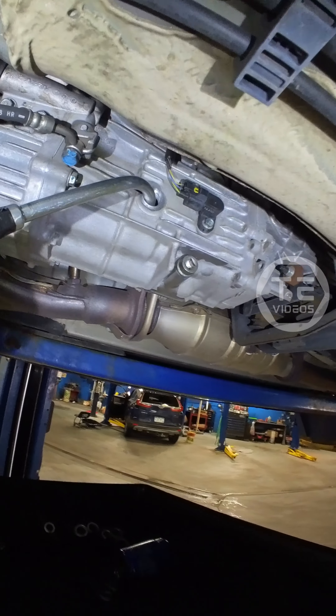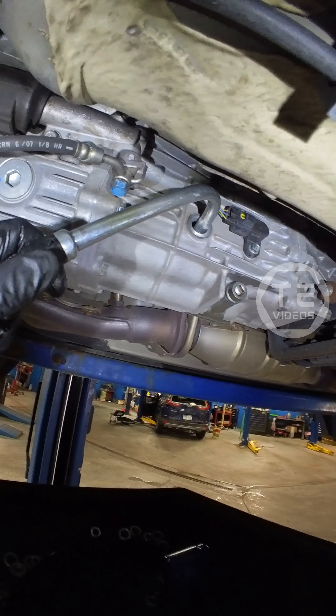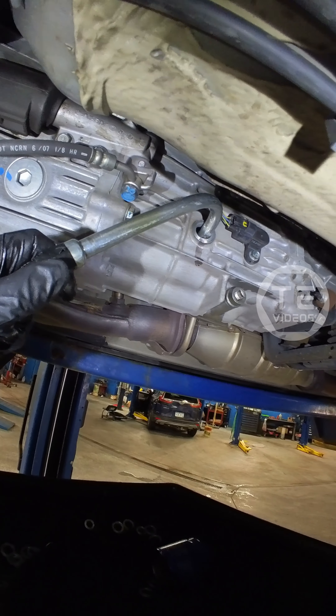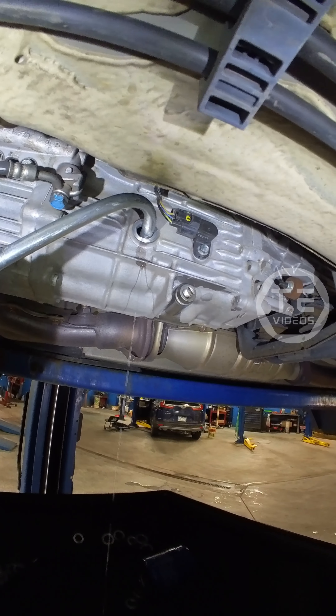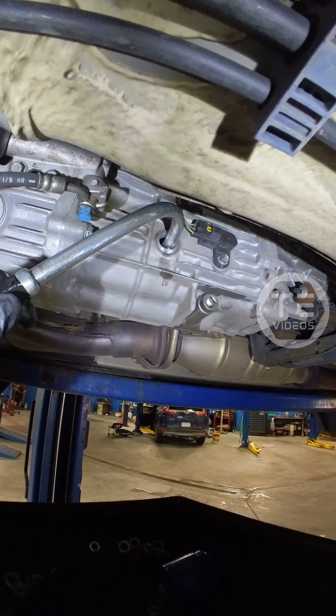You got some seepage here from the mount. Got some race car brake lines - I like that. Got the baby blue Honda oil filter, super rare bud.